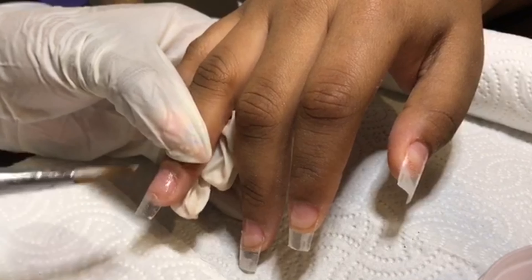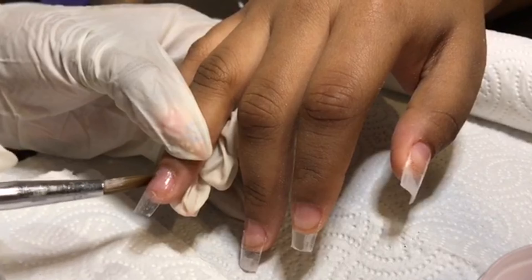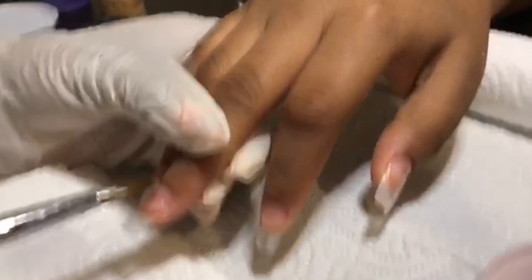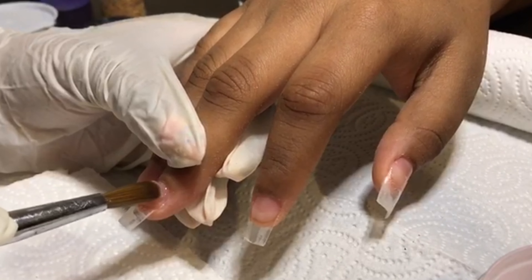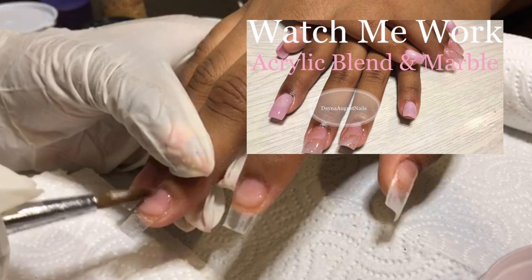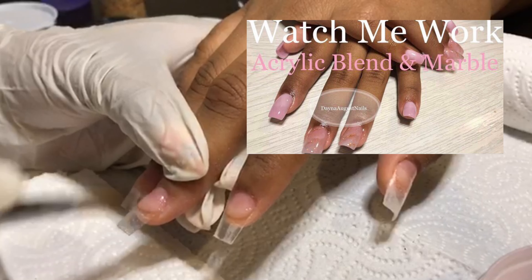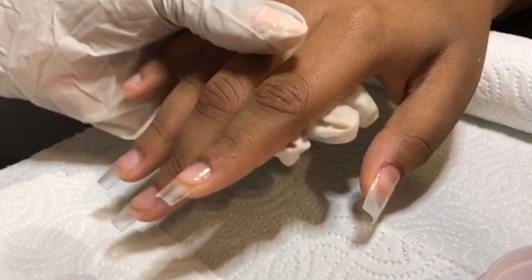A little bit around the medium, not so much short. This design you've actually seen already — I did it on two nails of a complete set, I'll put the picture up here. But today we're just focusing on doing the quartz marbling on all the nails this time around.